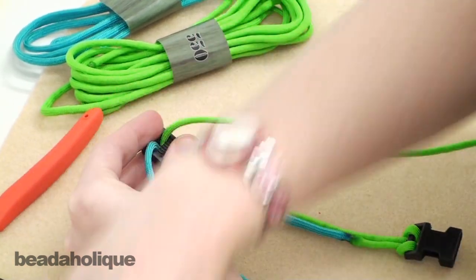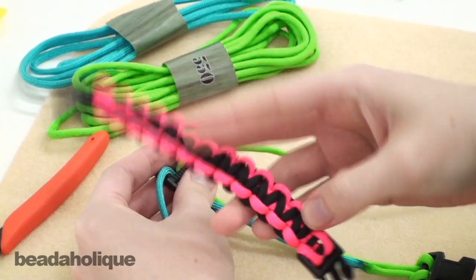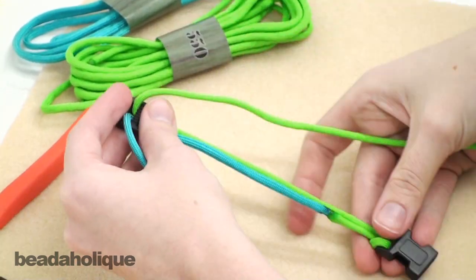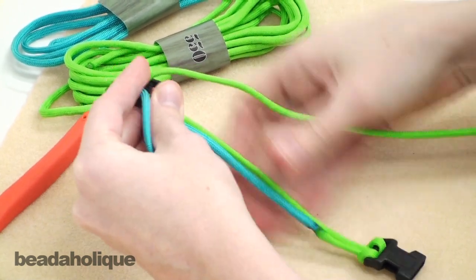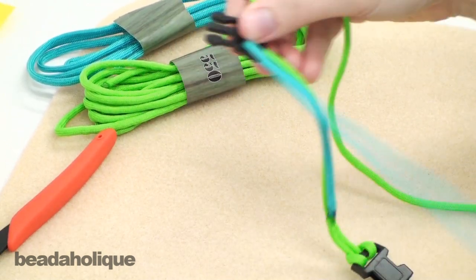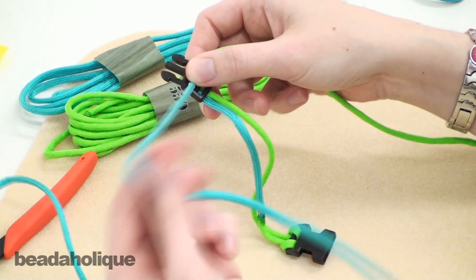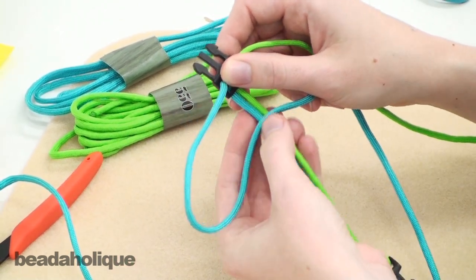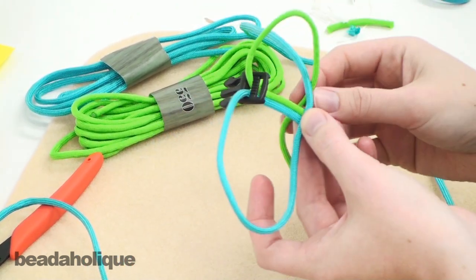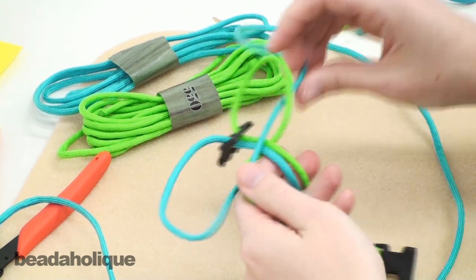The basic knot in the super basic paracord bracelet is a macrame square knot — it's also called a cobra knot in paracord, but it is the same thing as a macrame square knot. I have shown you how to do that in a video before; I'll go over it again here. Take your cord — it's a little tricky to work with six-foot pieces but you get used to it. Take your left strand, bring it over the center strands, take your right strand, bring it over the tail of the left strand, then bring it behind and up through the loop, and pull both sides tight.